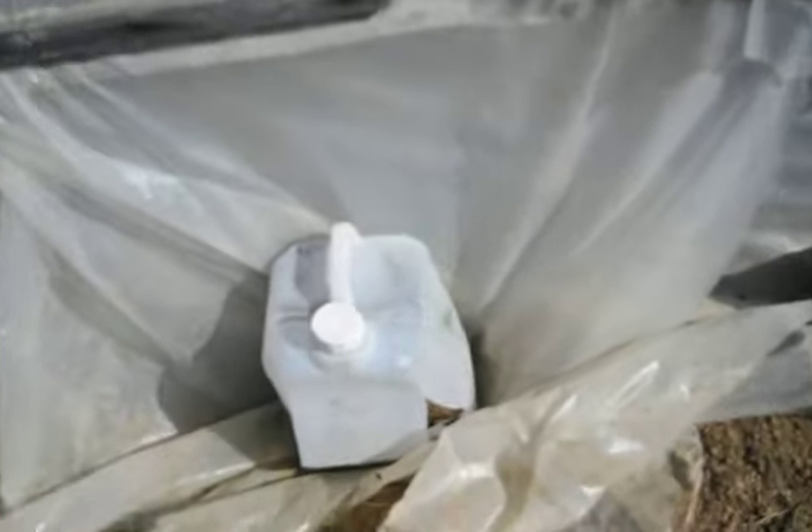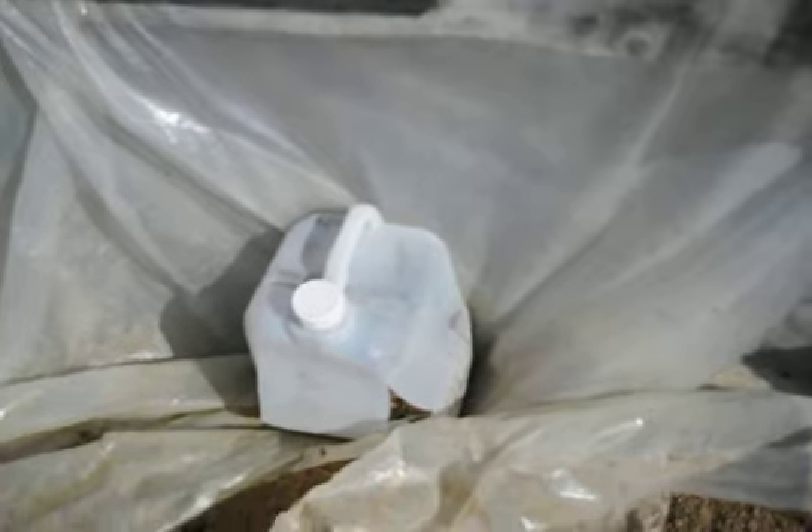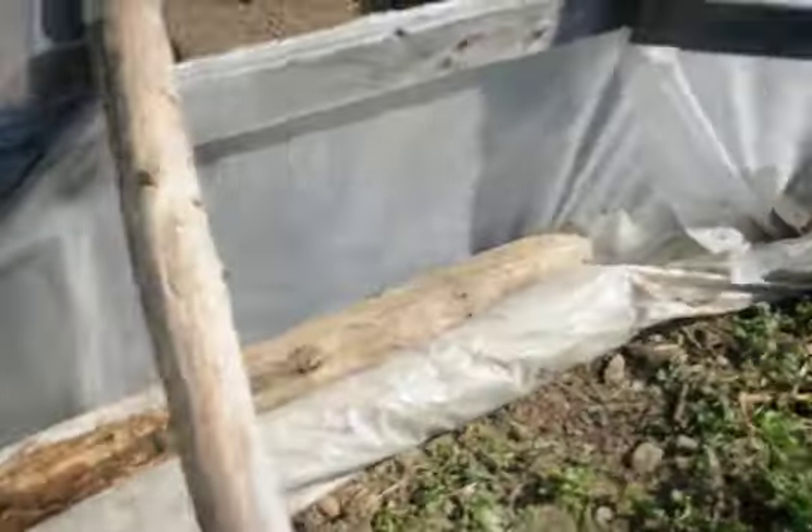We run vegetable oil in our tractors in the summer when it's warm enough, and it comes in these containers. We collected it from a restaurant, so I reuse these containers as long as I can. The UV rays break them down, so eventually I do have to throw them away, but I try to use them as long as I can.